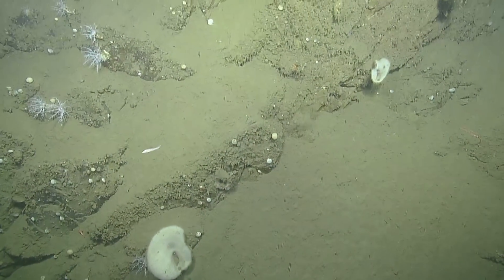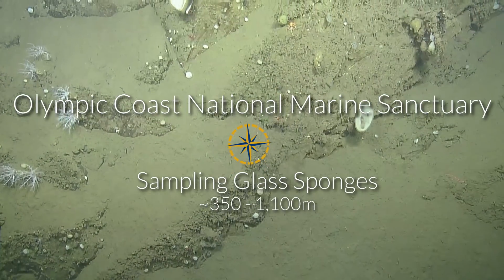I think we have arrived at our desired habitat. Sponge city here.